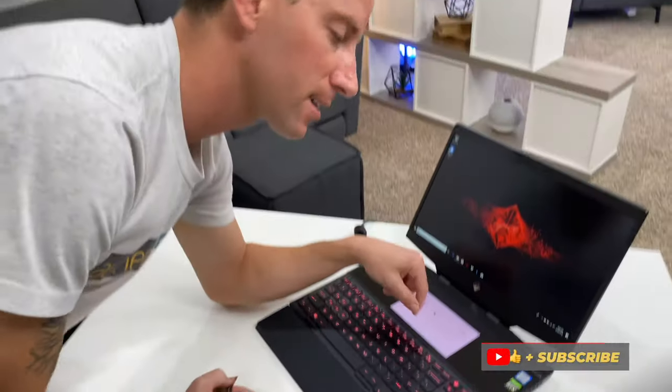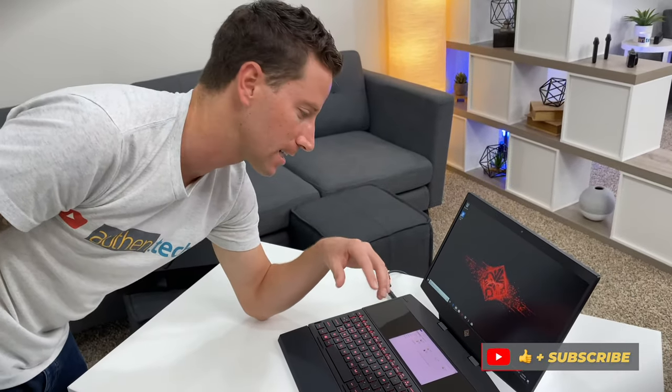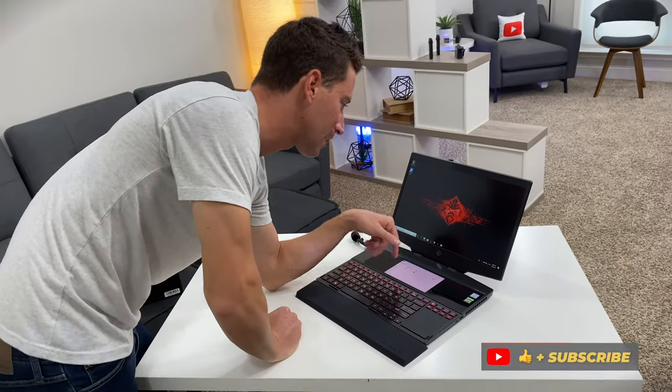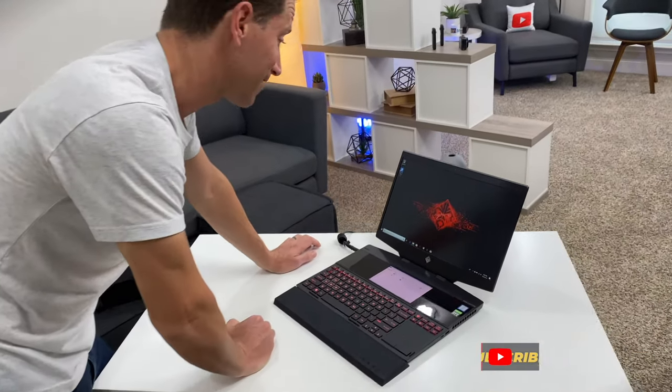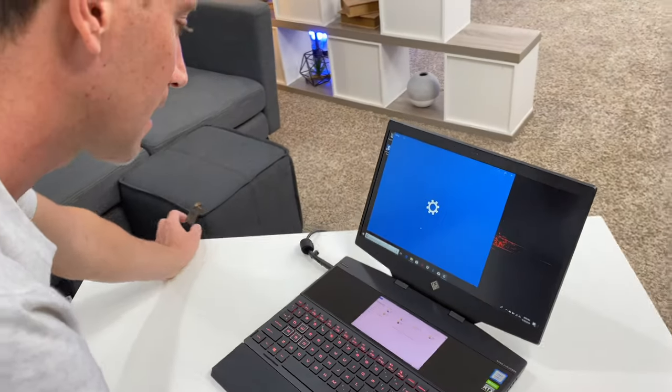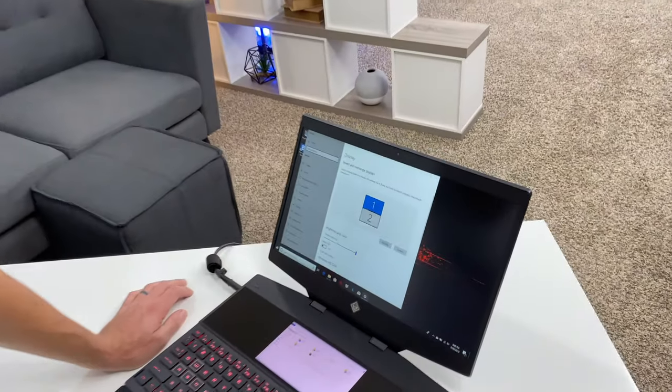I wonder — oh it is touch! I wonder if I could use this as like a mini little tablet for drawing. Let's say I want to add some graphic assets to my videos, draw it on here and then shoot it up. That's a pretty cool idea.